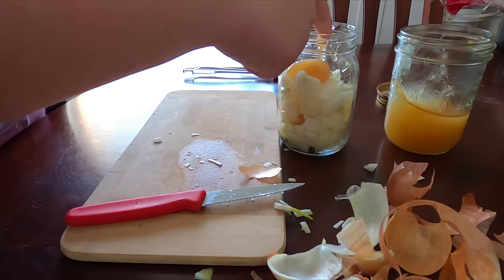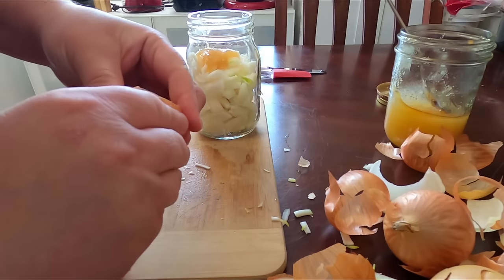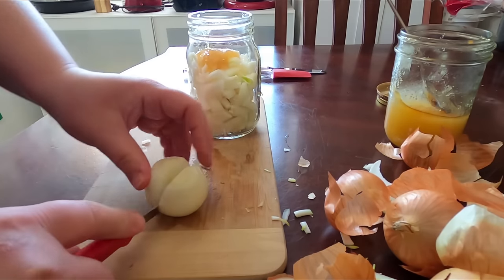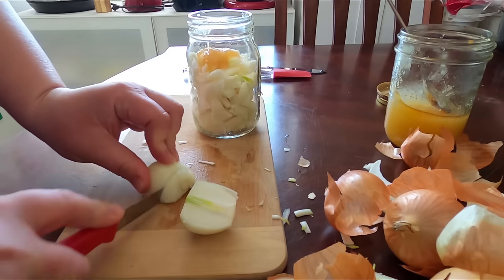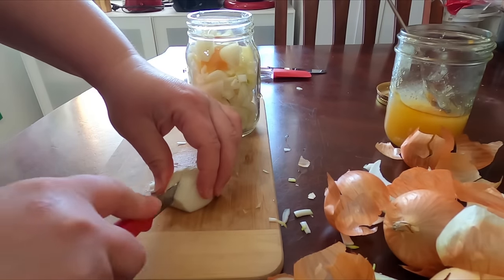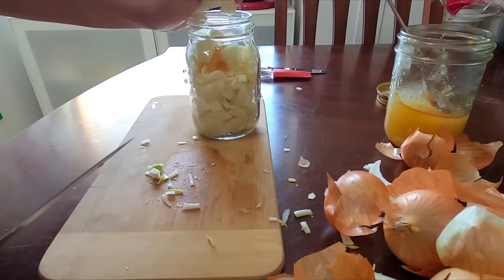This is so good that my daughter actually asked for it when she's not even sick at all. After 24 hours of sitting out on your counter at room temperature, we'll strain out the onions with a strainer, so you'll just be left with the onion juice and the honey. You could take a tablespoon of this a few times a day — every two to three hours really. There's no harm in this at all. That's a great thing about home remedies — there's generally no side effects.